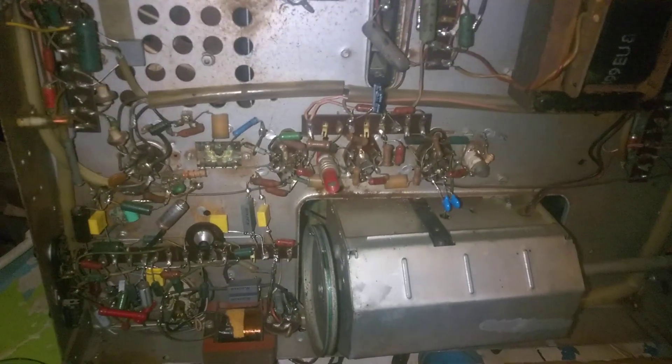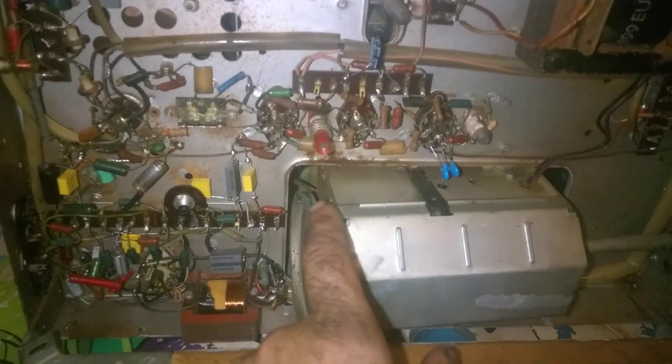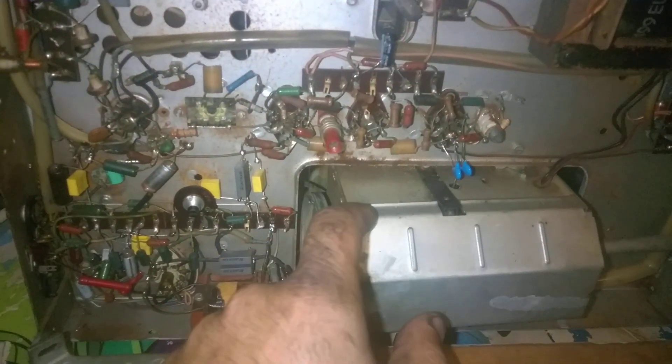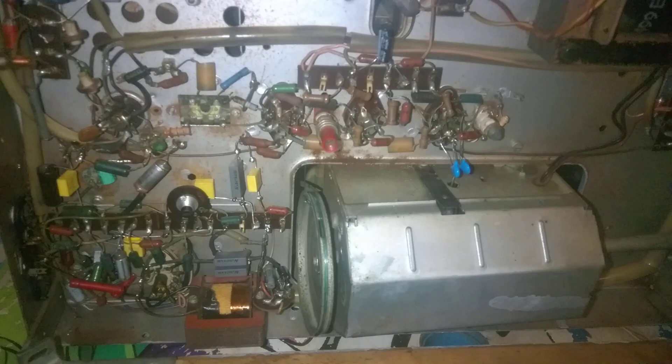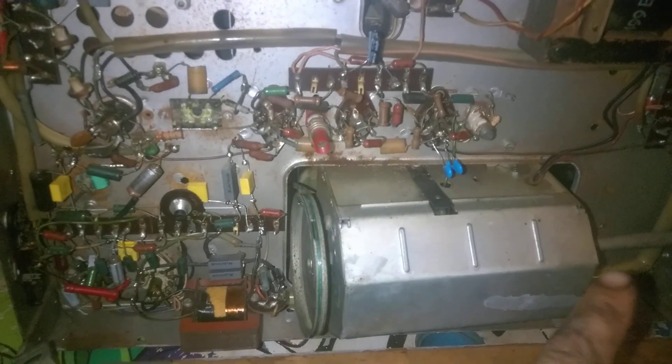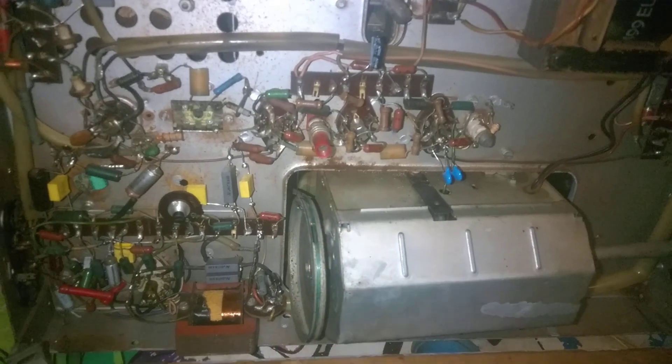Out here is our fishing line dial string. I didn't have any radio dial string so I used fishing line. On a radio you cannot use fishing line because it will slip and won't turn the tuning condenser appropriately, but this is just to drive a pointer, so it works perfectly fine.